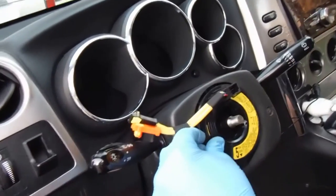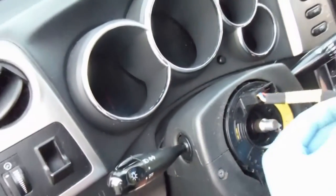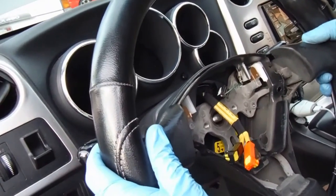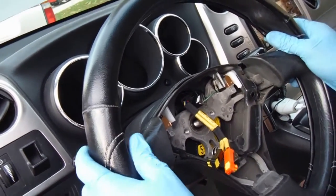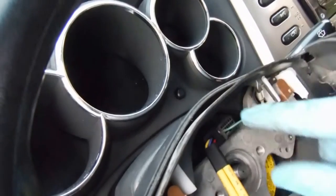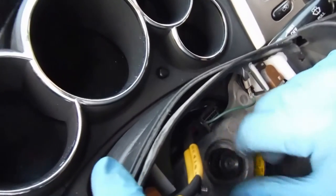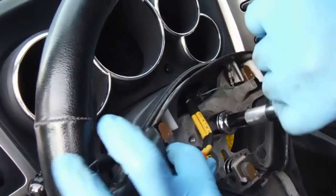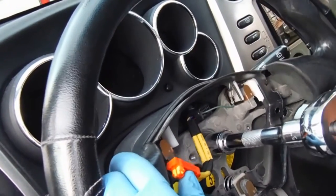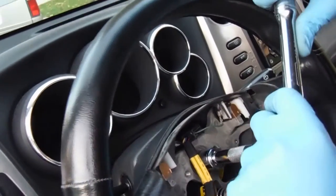Put that bottom screw back in here. Check your index marks — just make sure everything is where it should be. Then just feed those two yellow wires through and line up your steering wheel nice and straight the way that it was. Reconnect this little black cable — this green cable in that black fitting. Put the steering wheel nut back on and torque that down. That's a 19 millimeter and you can check your manual for the proper spec on that.